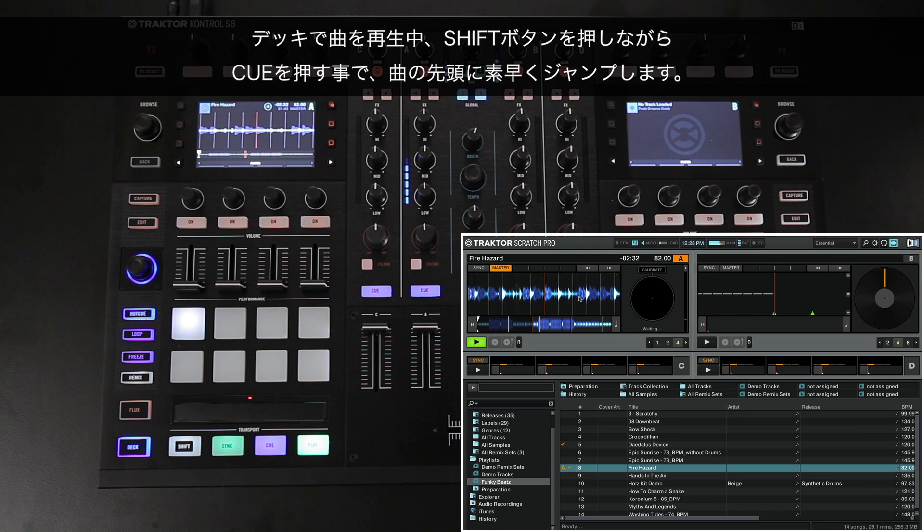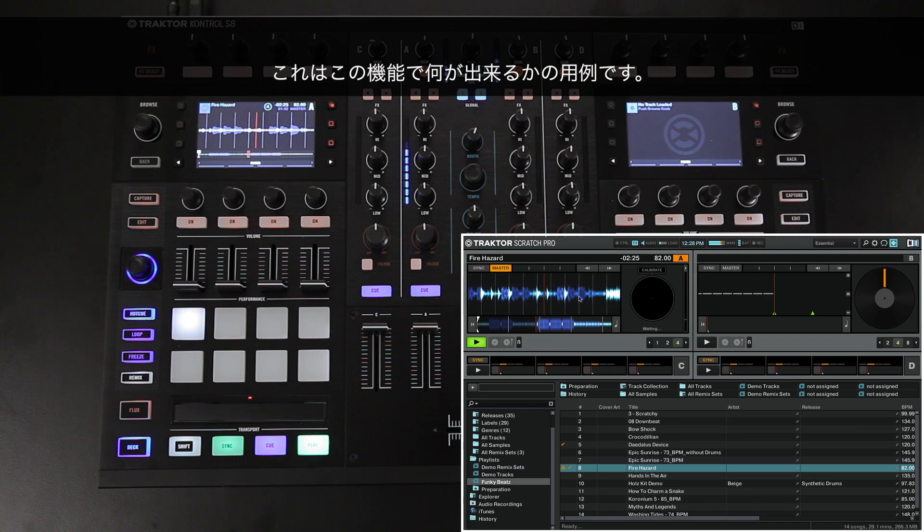When you have a track playing in a deck, hold down the Shift button and press Q to quickly jump back to the beginning. Here is an example of what you could do with this function.